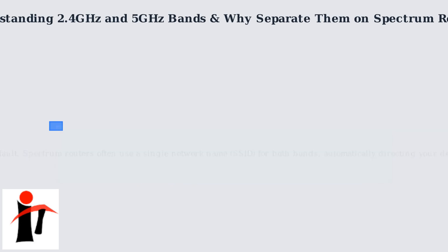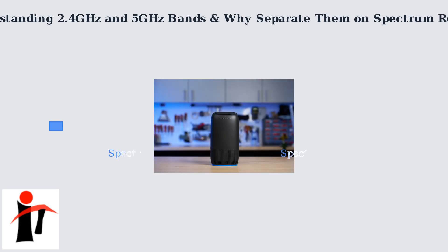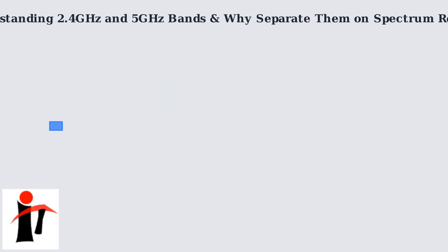Why separate them? By default, Spectrum routers often use a single network name (SSID) for both bands, automatically directing your devices. Splitting creates two distinct SSIDs — e.g., Spectrum 2.4 and Spectrum 5 — giving you manual control. This prevents overcrowding on one band, ensures older devices connect properly, and lets you dedicate the faster 5 gigahertz band to bandwidth-intensive tasks like streaming or gaming.